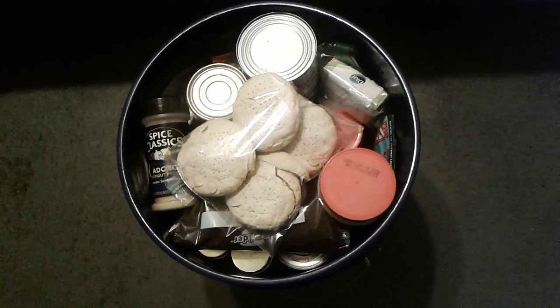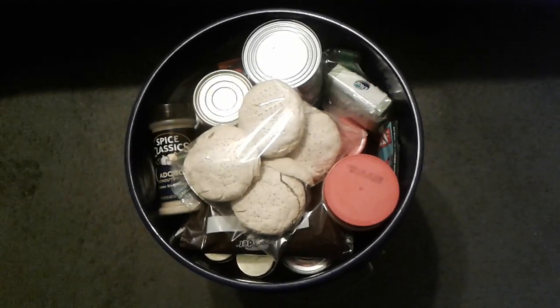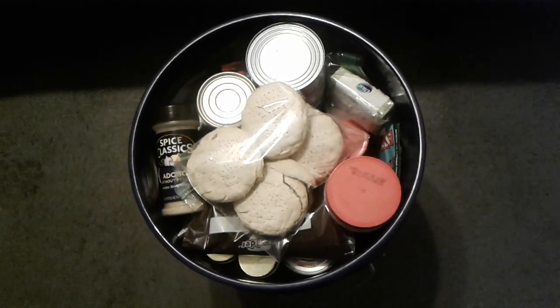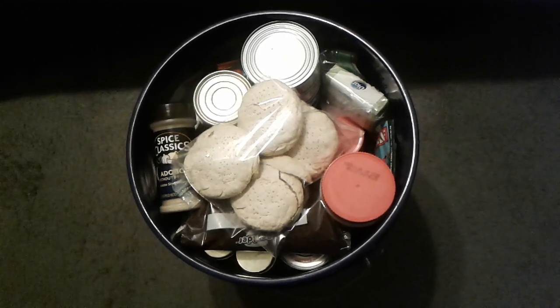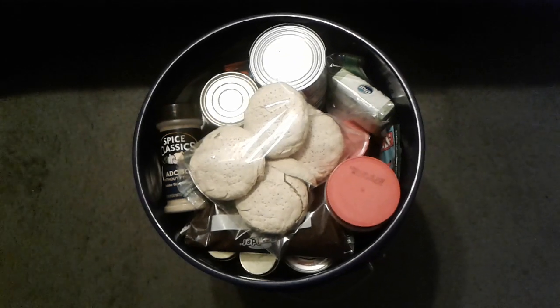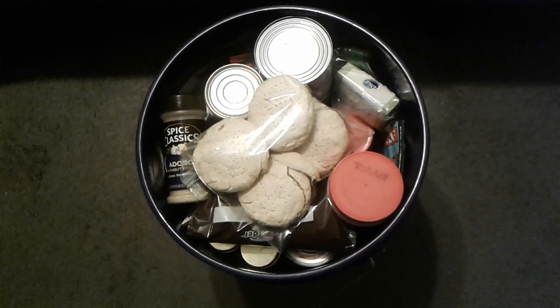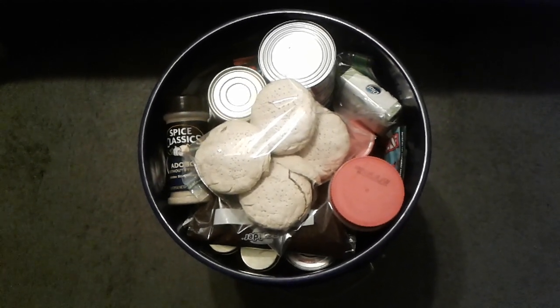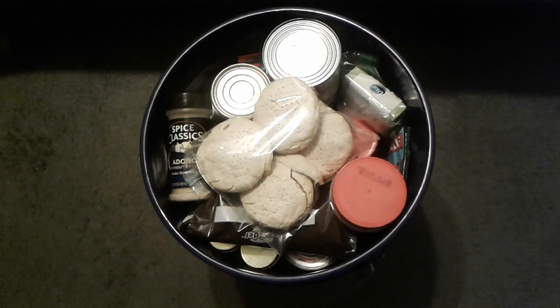Hello everybody, welcome to the Daily Bread Homestead. I want to do a quick video here. I came up with an idea for a quick way to load up my truck if I needed to, and this is one of the items I've been working on — I guess a bug out bucket.